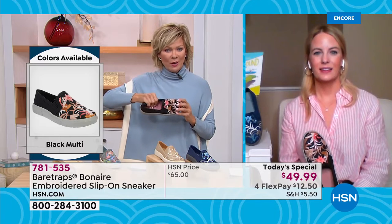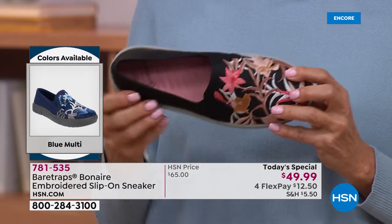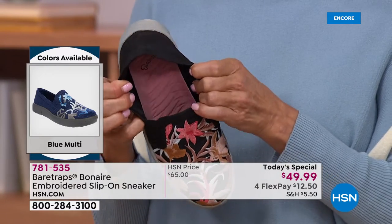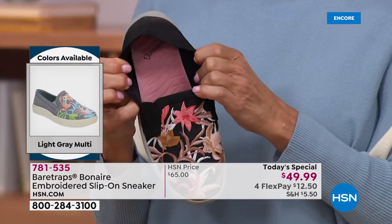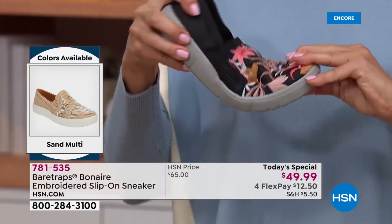This insole is very cushy. Tell us more about that. It's honestly so cloud-like. It honestly feels like you are walking on a cloud. And like you said, if you go back and read reviews from women who've already taken styles like this home, they will say you feel like you're walking on a cloud. That insole has this massaging effect.